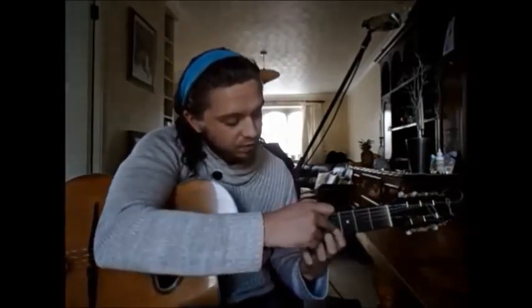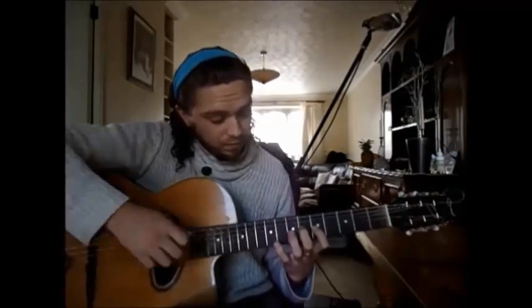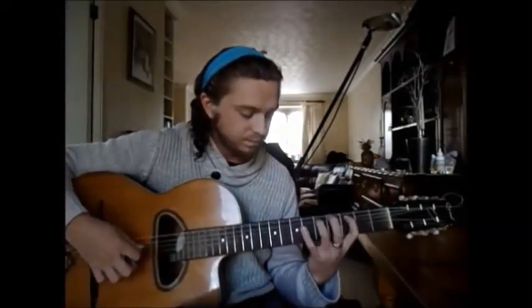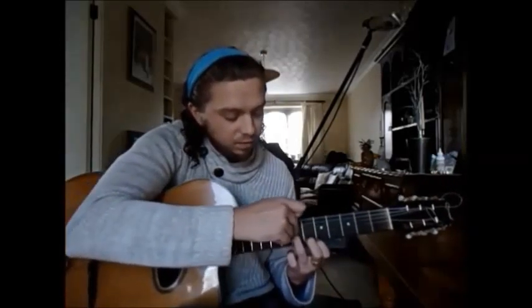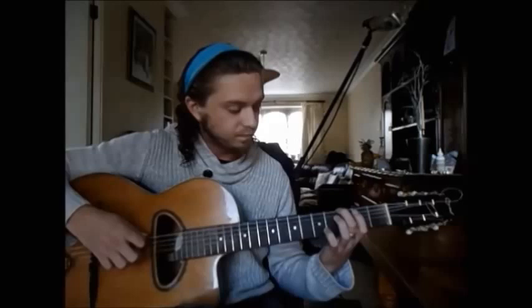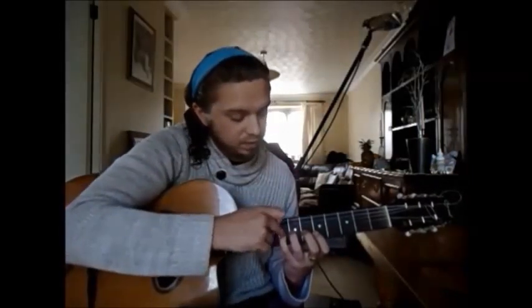Little finger on the seventh fret of the D string. Then index finger on the fourth fret of the G string, the note being B. You've now got the index finger on the fifth fret of the G string and you've slid into the strike again — upstroke, slid into the upstroke. Ring finger is now on the D at the seventh fret of the G string. Little finger is now on the eighth fret of the G string — upstroke.